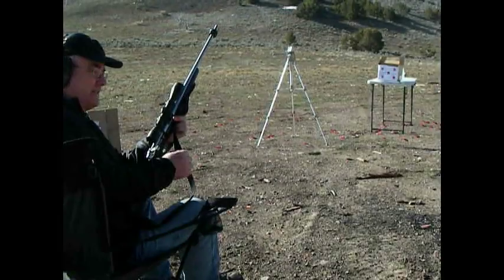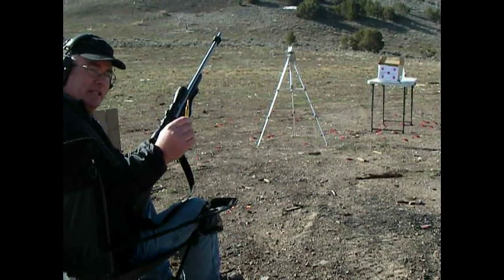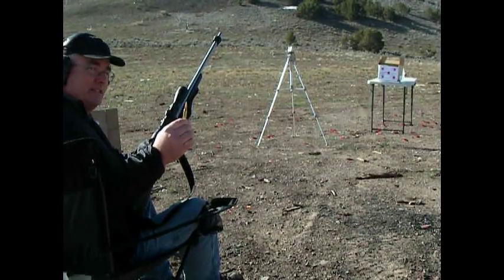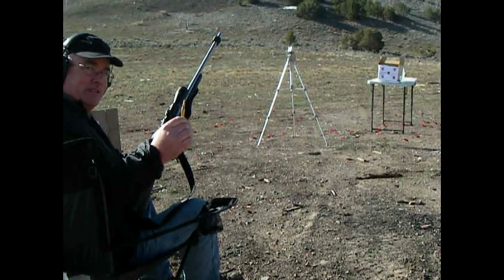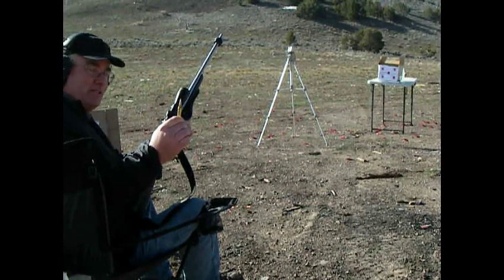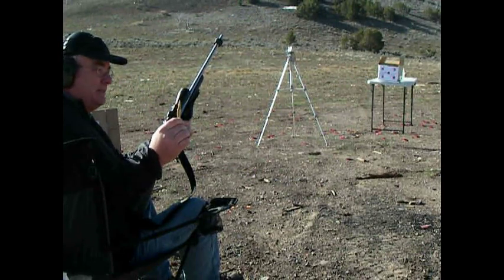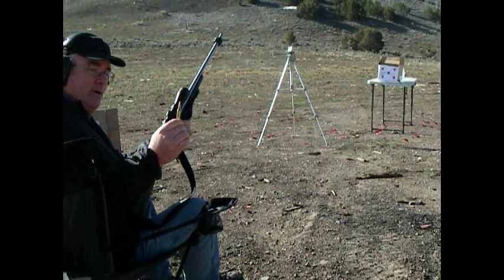Today we're going to be testing the 260 Remington and the new Hornady ELD-X. We're going to test the penetration of the ELD-X in saturated foam books. We're going to compare the ELD-X 143 grain 6.5mm bullet against the Hornady Interlock, Remington Core-Lock, Nosler Accubond, the SST, and 6.5 Creedmoor.